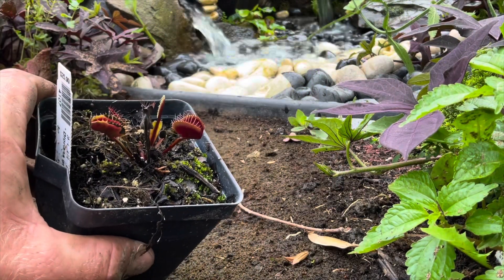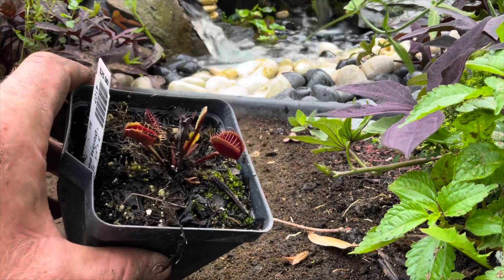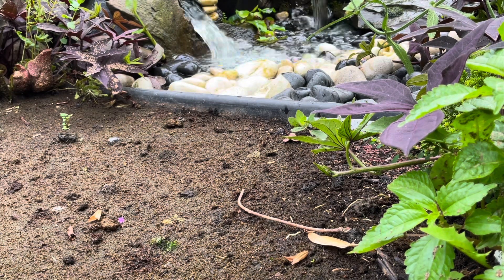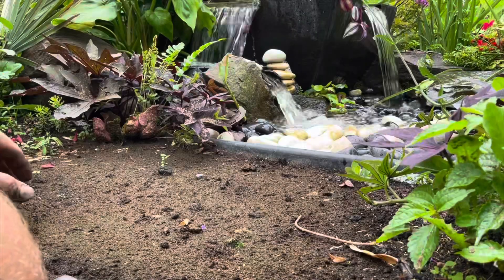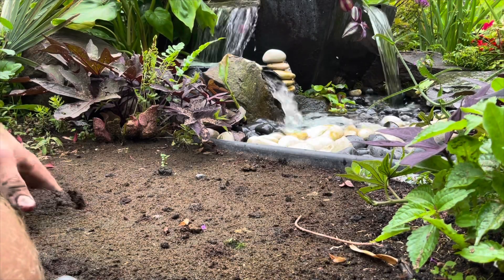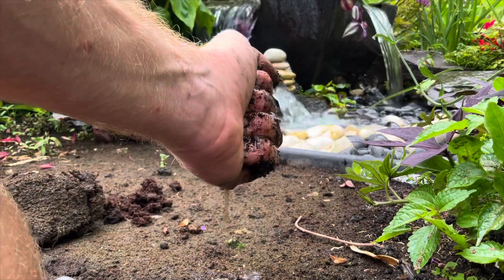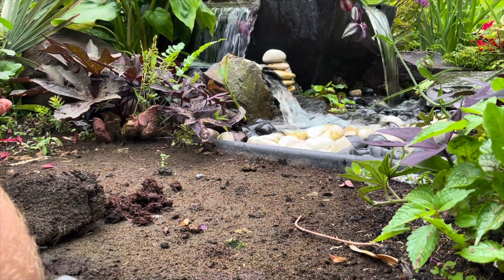I'm going to plant the Venus fly traps first because they stay pretty short and won't block any views of the water feature. With the Sarracenia I'll have to keep that in mind. Digging in peat moss, you don't even really need tools — it's moist, which should make it the perfect environment for these plants.